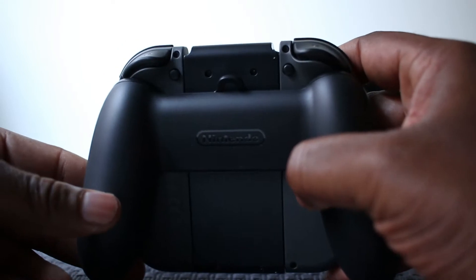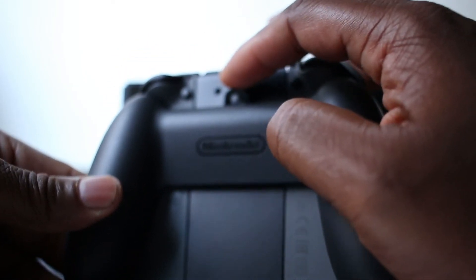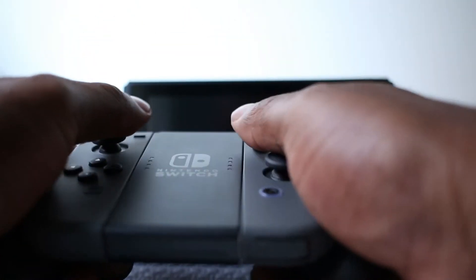I'm thinking that little loop on the back of the joy-con is to attach a wrist strap so you don't drop the controller — because we all drop our controllers.